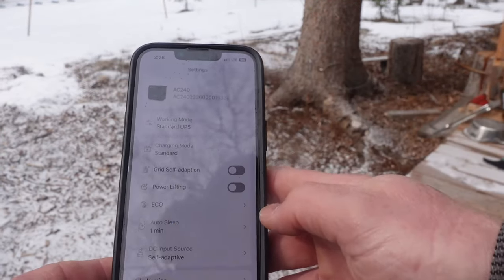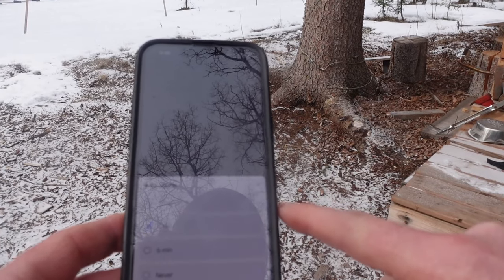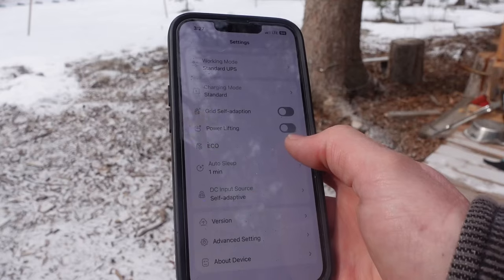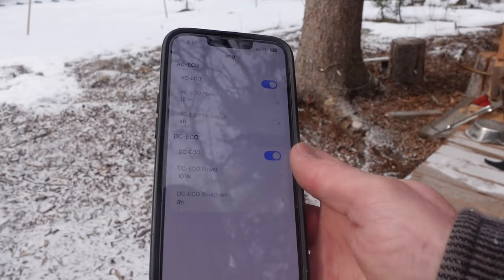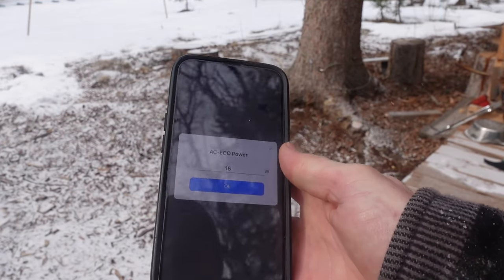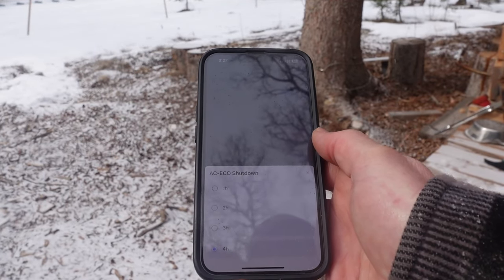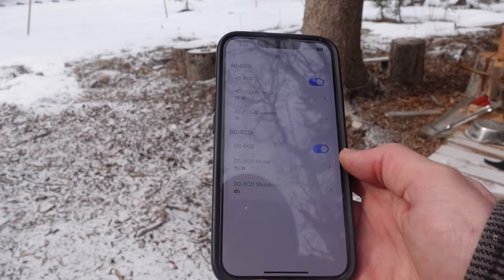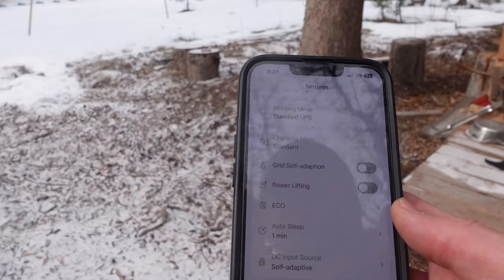In the app's settings, there are a number of options. Auto sleep can be set to 30 seconds, 1 minute, 5 minutes, or never. There are eco options for both AC and DC — you can turn each on or off individually. There's also an AC eco shutdown timer, maxing out at 4 hours. Lots of options to choose from, giving you plenty of flexibility to adjust the unit to your needs directly from your phone.